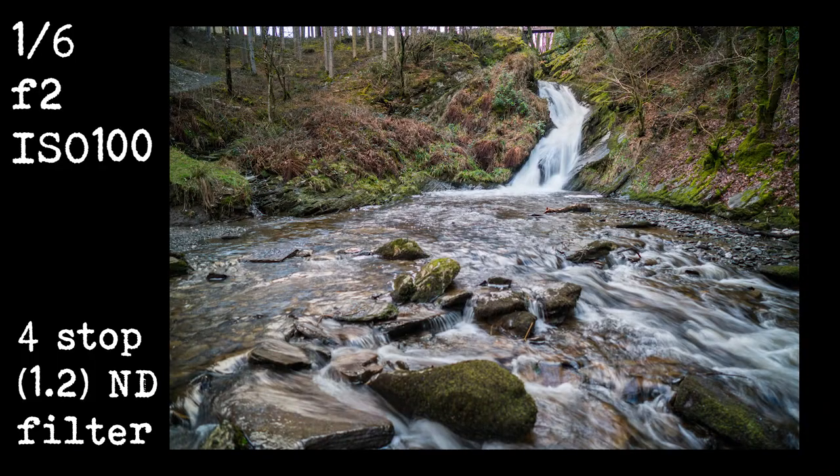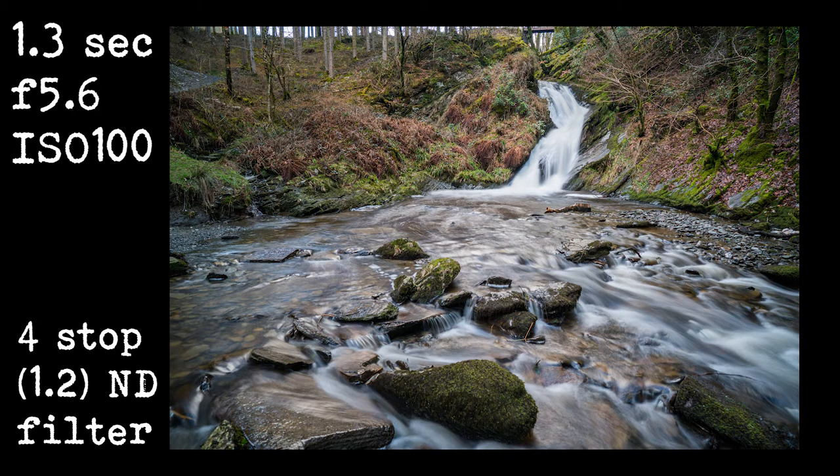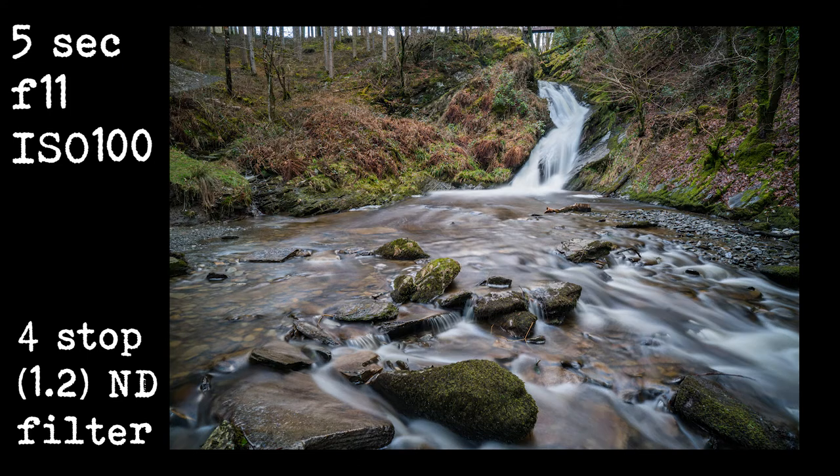Depending on what ND filter you have, you can go out at different times of the day. If you have a really strong ND, like a 10-stop ND filter, you can shoot waterfalls and make them smooth and silky in the middle of the day. If you have a 3 or 5-stop ND, you might have to close your aperture down, but you can still make the water a little bit smoother than normal. I tend to take a 3, a 4, and a 10-stop ND with me. This gives me the range to shoot from the middle of the day right through to the blue hour. If you don't know what a stop of light is, click on the eye in the corner — this will take you to a video explaining it. I like something around about a second to a second and a half, sometimes longer, sometimes shorter. There are lots of different factors, from how much water is coming down the river to how much light there is and also which ND you're using.